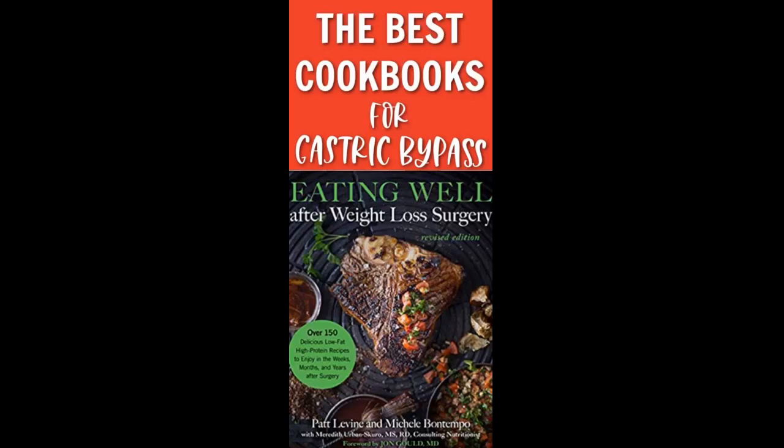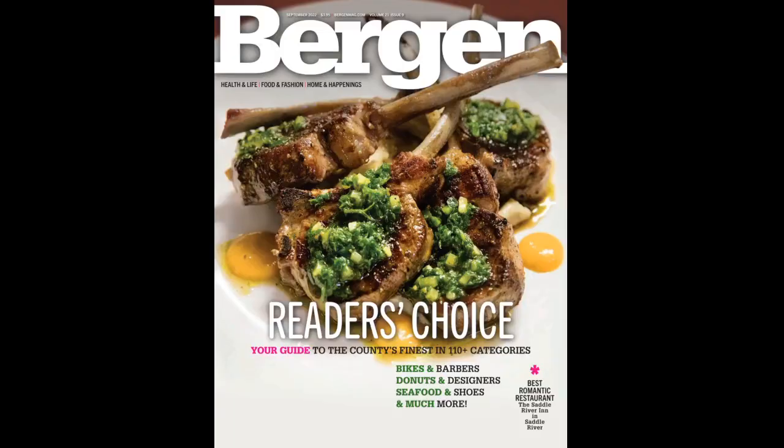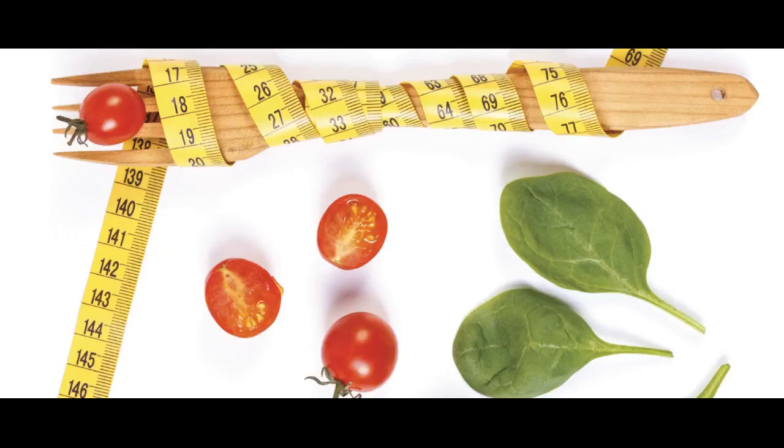They provide a year of recipes that help you establish a healthy relationship with food. The recovery process is talked about in phases — for example, in phase 1 you will only ingest clear liquids. This prepares the reader to know what to expect. Then we get into the recipes, which are flavorful but help you stay on track with your new lifestyle.